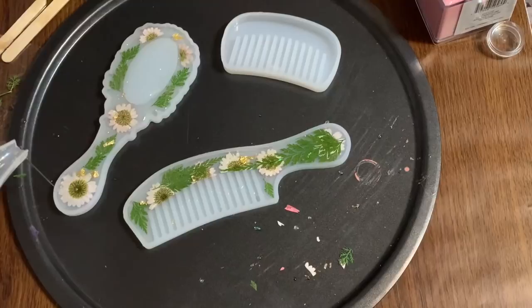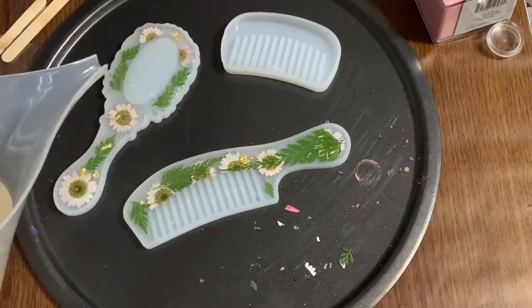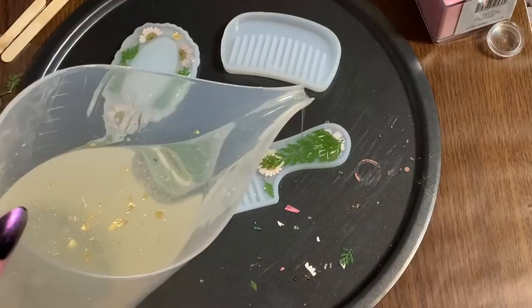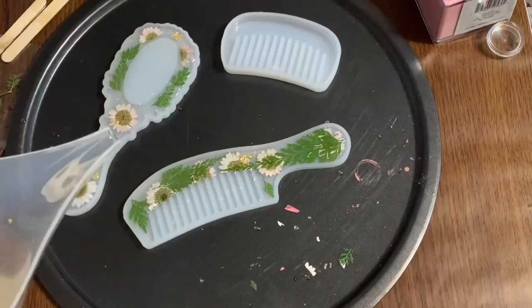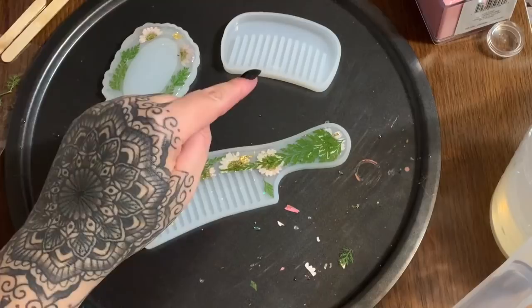I'm topping off the mold a little bit. If you do spill your resin, don't worry — if it runs over the side of your mold it'll just pop right off when it hardens. That's also why I use these pizza pans. I've gone over this in previous videos, but these pans are non-stick so any spilled resin just pops off. Now that I have that poured, I'm going to work on the little comb and then let it all harden up.